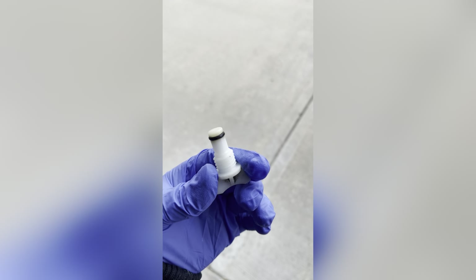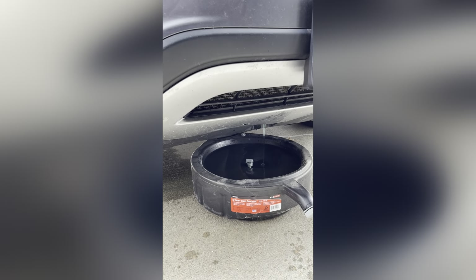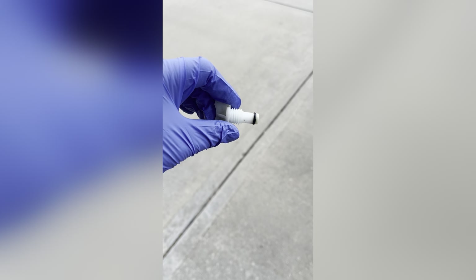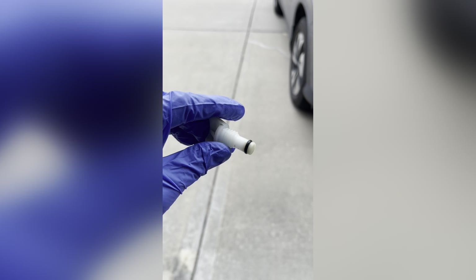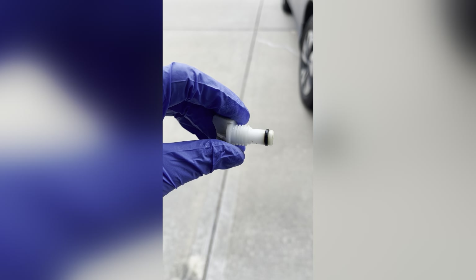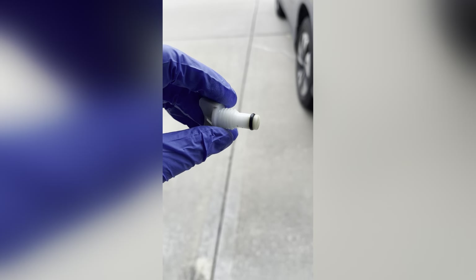That is how the valve looks like. I took it off because the pressure of the liquid is now very slow. I cleaned it up a little bit, and once all the liquids are drained I will put it back in the clockwise direction to tighten it up and make sure no liquid is coming out of it.